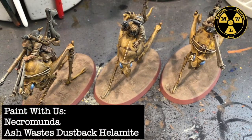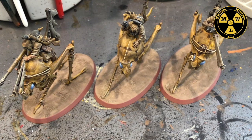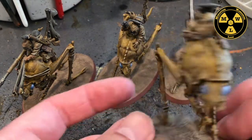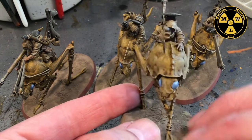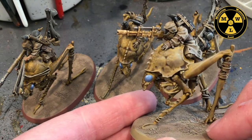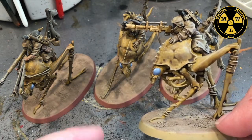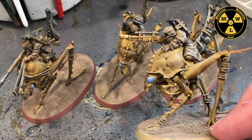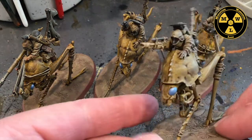Thank you for joining us today at Miniature Wargaming Labs. Today we will be painting the Dustback Helamites to support our Ashwaist Nomad Gang. This comes out of the new Necromunda Ashwaist box. In this tutorial we are going to do a paint job that you can do all four of these guys in a day — you start early in the morning, grab your Army Painter paints, and by the end of the day you've got them done. That's the challenge.